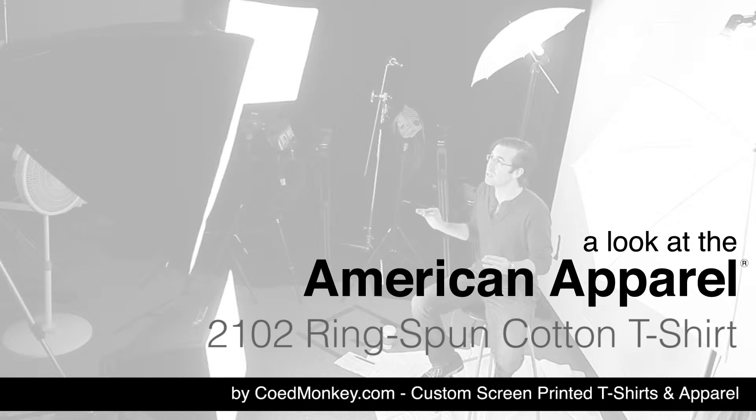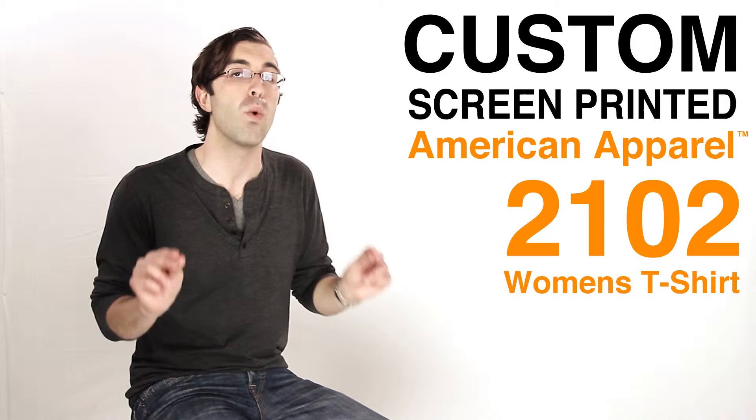What's up everybody? Today we're talking about the American Apparel 100% Ring Spun Cotton Women's Version, the 2102.